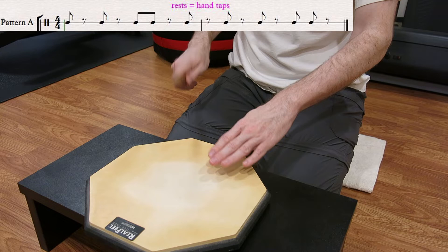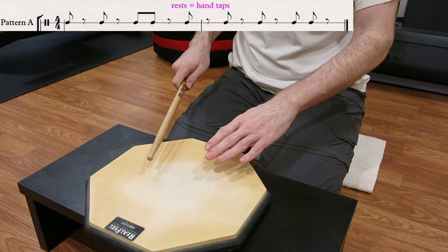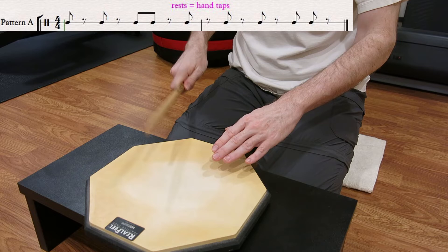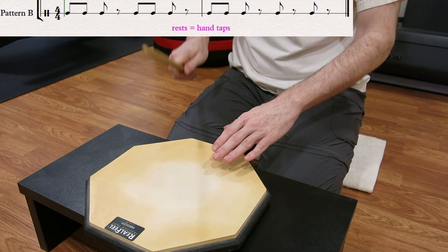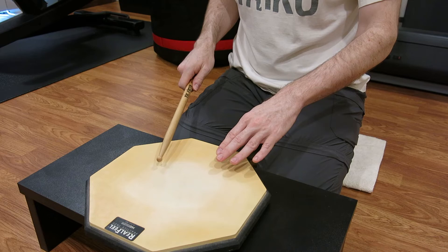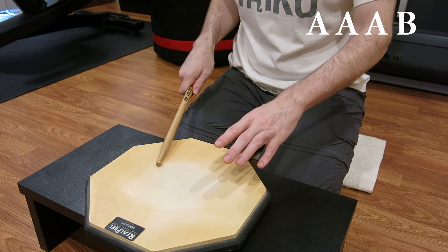So there are two patterns: A and B. A goes like this — one, two, one, two, one, two, three, one, two. B is even simpler and goes like this. Version one of this drill is A, A, A, B.